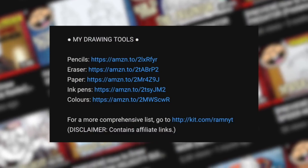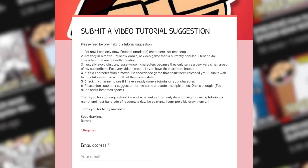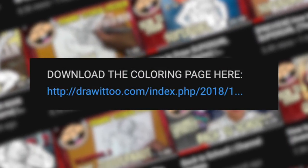Before you begin, make sure to read the description of this video. Down there, you'll find a list of my drawing tools, some tips to succeed in your drawing as you're following this tutorial, how to make tutorial suggestions if you have any, and best of all, a link to a free coloring page based on this tutorial. With that said, grab your drawing tools. Let's get started drawing Nicholas J. Fury — Nick Fury. Let's do it.